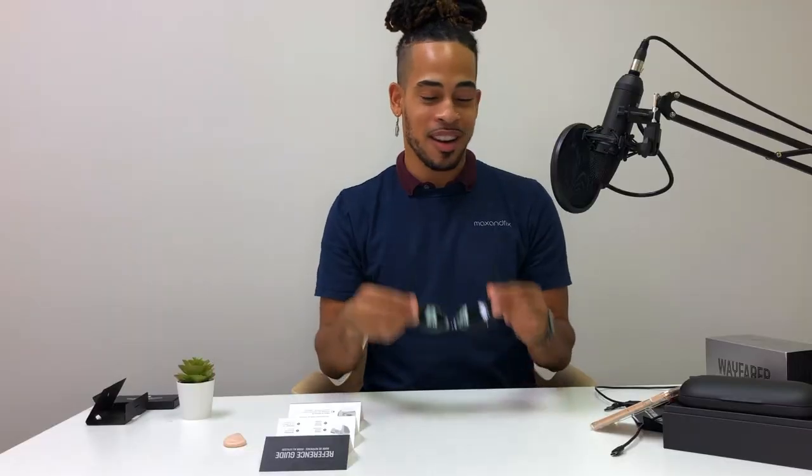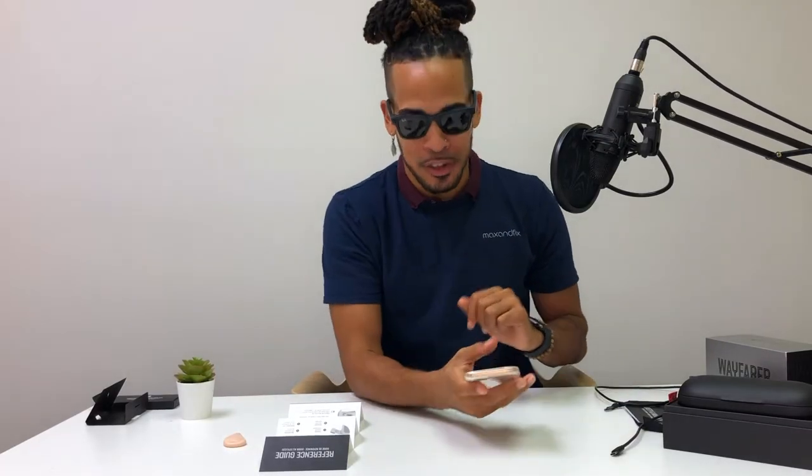I'm going to grab my phone to download the Facebook View app. I feel official setting up the app with the glasses on so you can get a good look at it. The app asked me to continue as myself — and it says 'Turn on your glasses.'